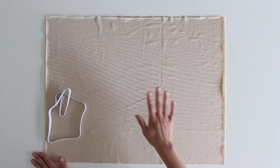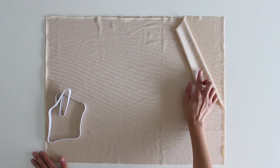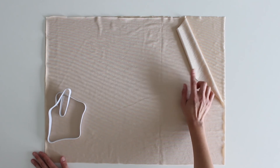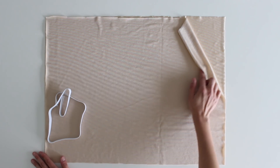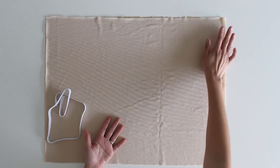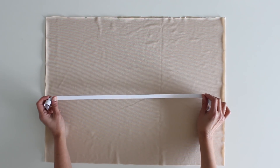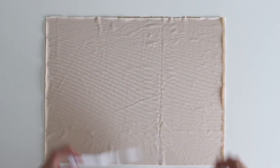Let's talk supplies. You're going to need fabric for your slip — this is swimsuit lining that I got in the swimsuit fabric section of the store. I bought it in a peachy color because that matches my skin tone pretty well and shows through on fewer garments. You're also going to need elastic — this is half-inch wide knit elastic, and you want enough to go around your waist.